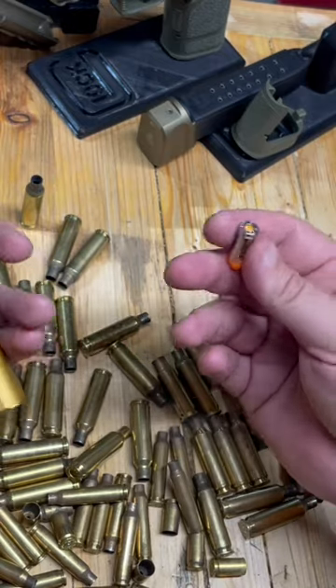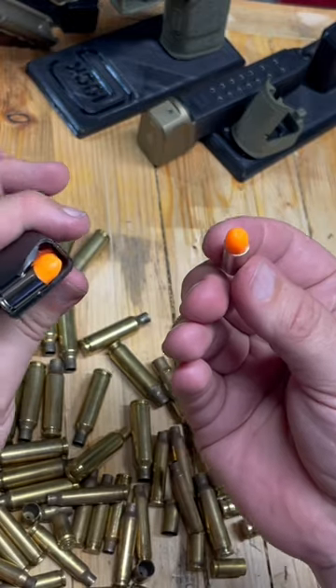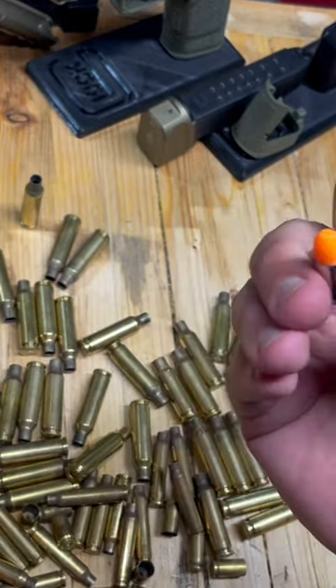So I'm going to train that out of myself, but if I went to the range with a buddy, snap caps are a great thing to have. Check those out — there'll be a link below for that.